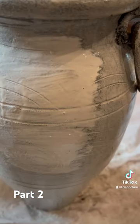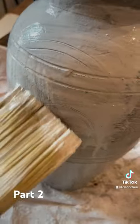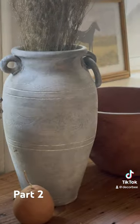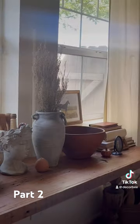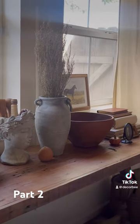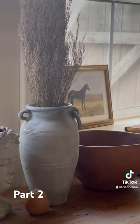So after that, this is how it turned out. And this is the finished look. I'm going for a nice rustic fall feel here and I think it looks pretty nice. I hope you guys like it and I hope you'd like to try it out.